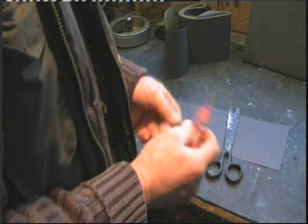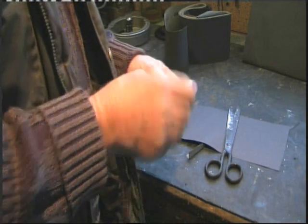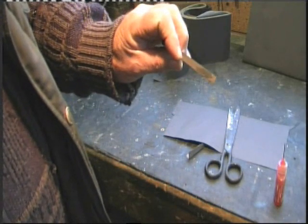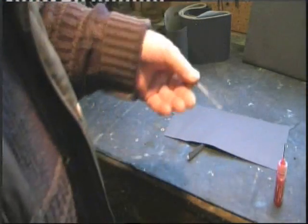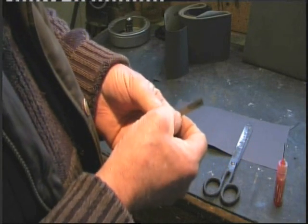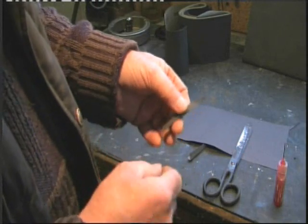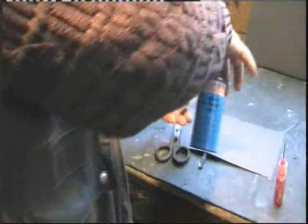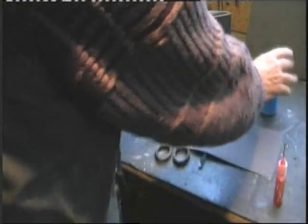If you've got any deoxit, that's excellent stuff - hardly worthwhile buying any just for this job, but just rub it on the paper, spread it around, and wait a moment until it soaks through; it will come through to the back. Wait till the shine is gone. That's one end of the cleaning tab. An alternative if you haven't got any deoxit is switch cleaner - a bit wasteful, but do that and let it soak.